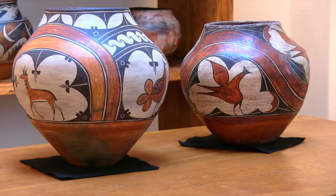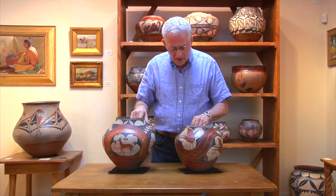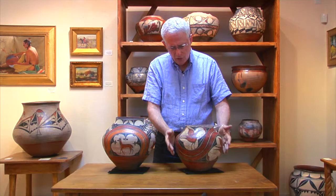We see elements of Isabel Medina's work in both of these pieces: rather thick potting, beautiful construction of the jars. They sit straight, they're just elegantly formed, with a delicately flowing mid-body into a very soft shoulder.